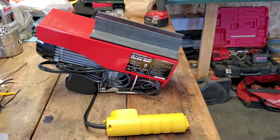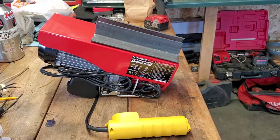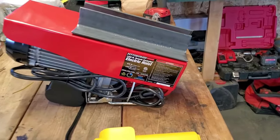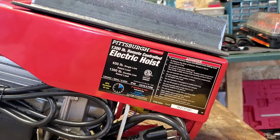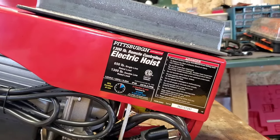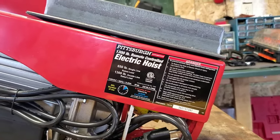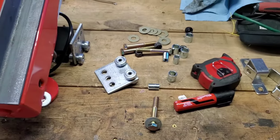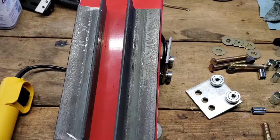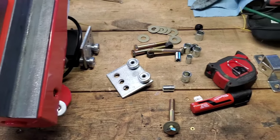Hello. So what I'm going to be doing today is working on this hoist and getting it mounted to the ceiling. What we have here is a Pittsburgh 1,300 pound winch. It has 650 pound capacity on a single line and 1,300 pound on a double line. I've got a bunch of hardware here, so what I'm going to be working on is getting it mounted up to the ceiling there on a track with these trolleys.